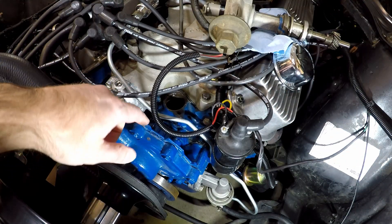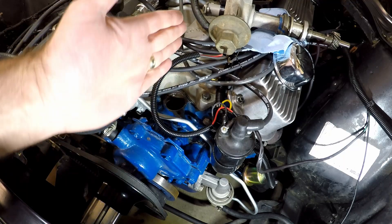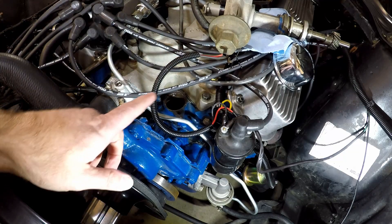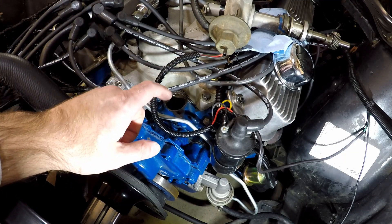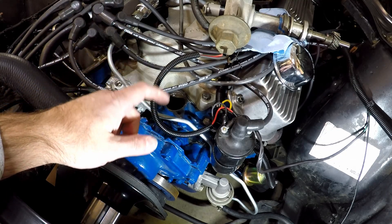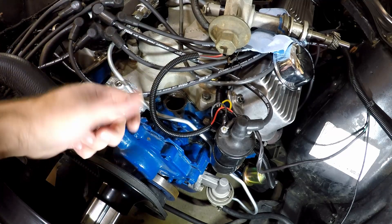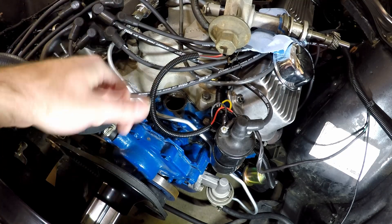Now that we have this out — and this is where you would start if you didn't have it in yet, or if you wanted to reposition it, we're in the same spot now — the next thing we want to do is get cylinder number one on the compression stroke. So let's take out that spark plug, and then we're going to start turning the motor over until we can feel that there's compression in that cylinder.